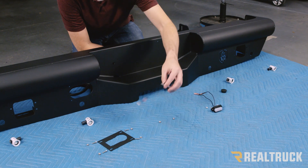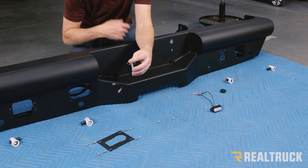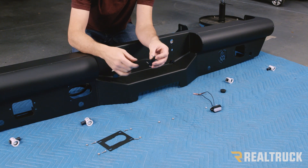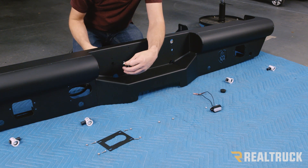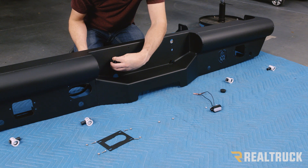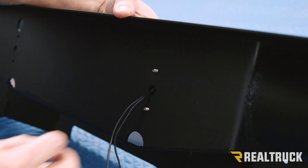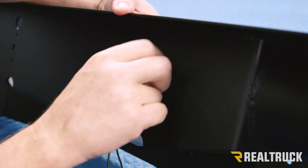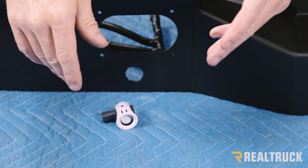We're going to start with the tag lights. I've already got the hardware going through the light itself — you want to make sure that the light faces towards the tag. I'll fit the connectors through the hole and run the hardware through, then attach on the opposite side with the nuts. Now that I've got both tag lights installed and hooked up to the harness, I'm going to move on to my sensors.